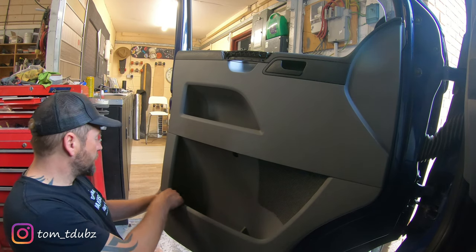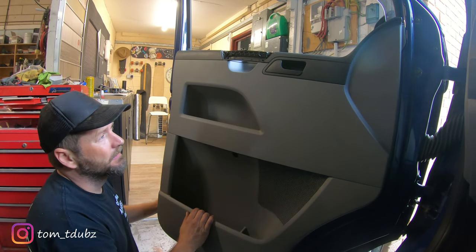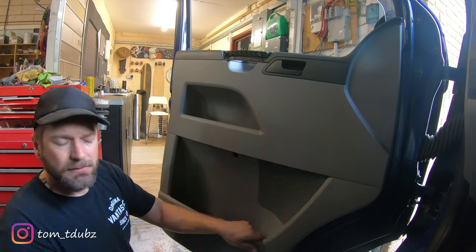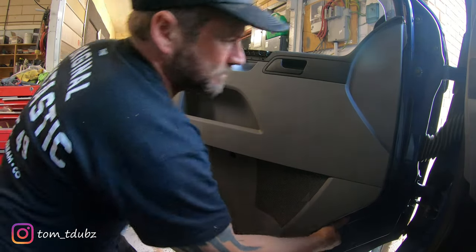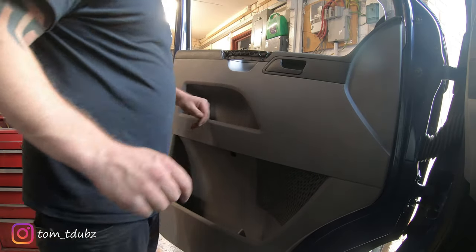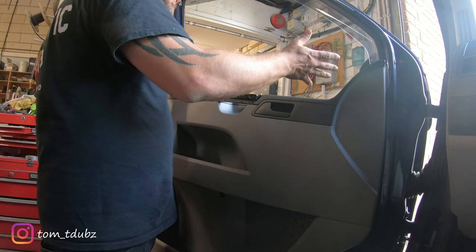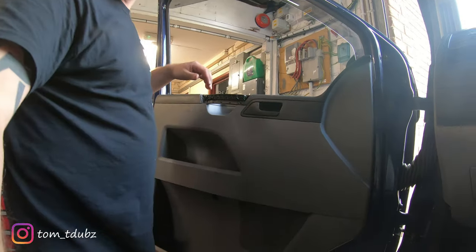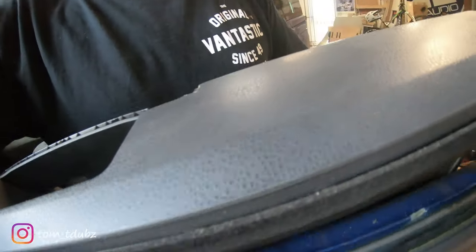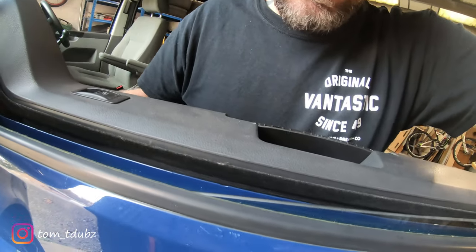Once you've done that, you're going to want to pull away your door from the door skin itself. Now it's a bit brutal - you have to give it a pull. Once you've done that, you're going to lift the door off the window seal along there.